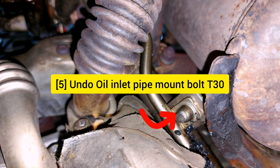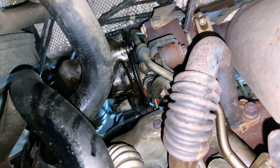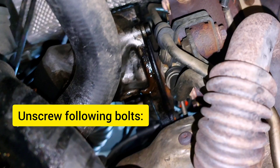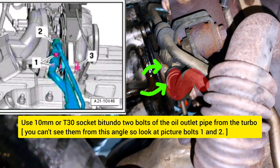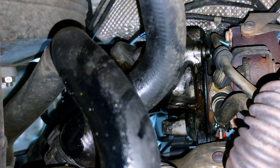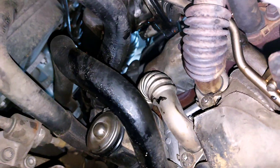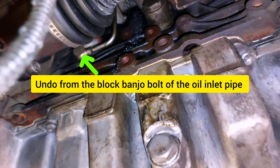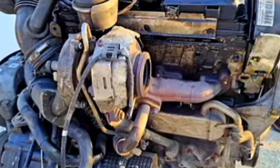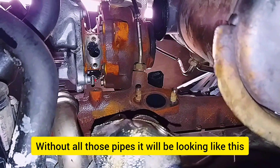Undo the oil inlet pipe mount bolts. Next, undo the lower bolts of the EGR pipe using a T30 bit and remove it. Unscrew the oil inlet mount bolts, oil outlet mount bolts, and oil outlet from the turbo. Also undo the banjo bolt of the oil inlet pipe from the block, and undo the oil inlet pipe nut on top of the turbo. Without all those pipes, it will look like this.